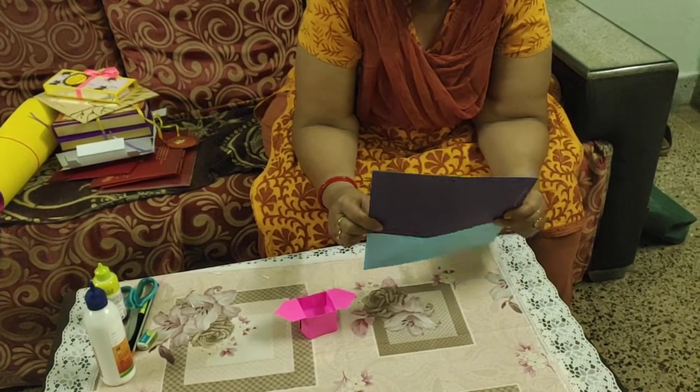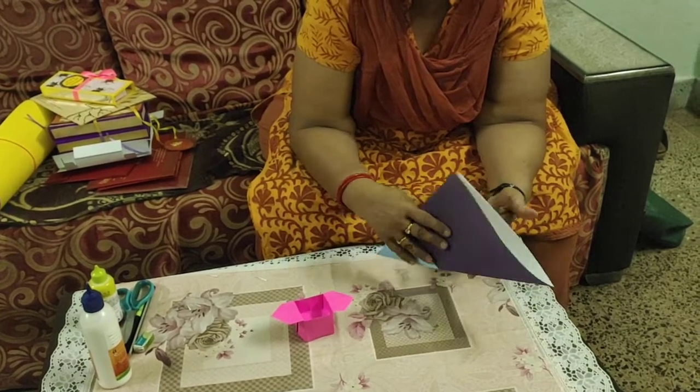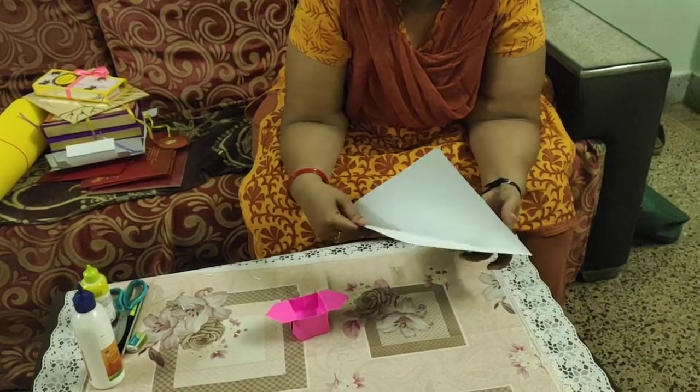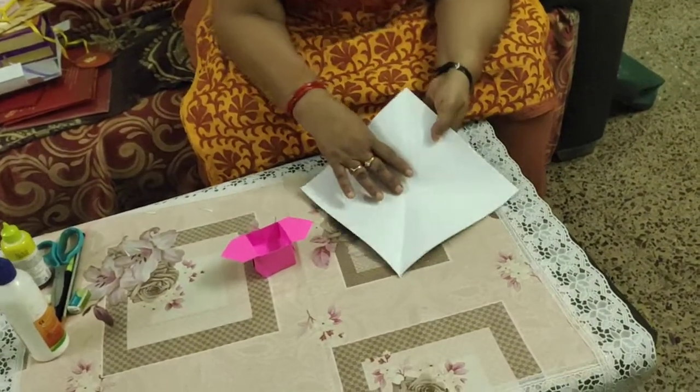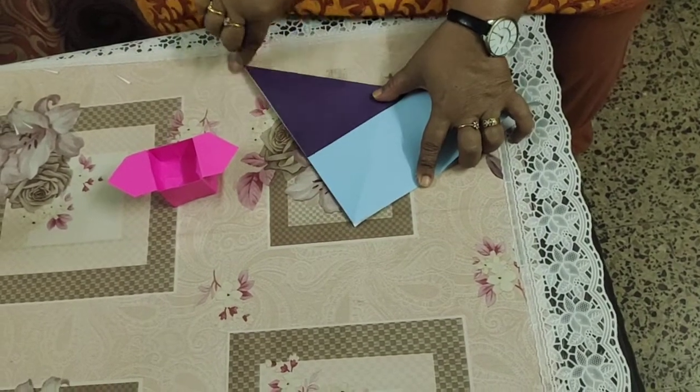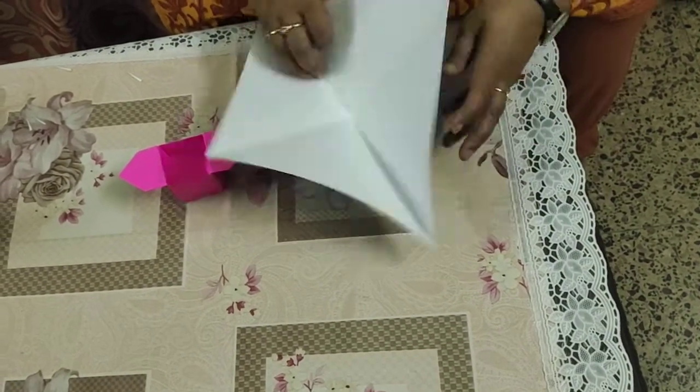First, we will fold the square paper diagonally — this is called a diagonal fold. From one side, then I will repeat the same step from the other side, so both sides of the paper are folded.